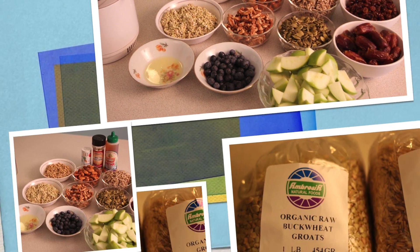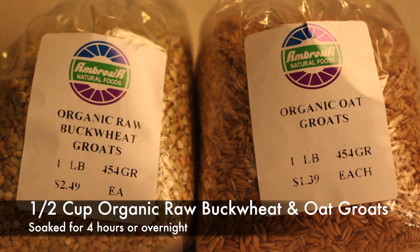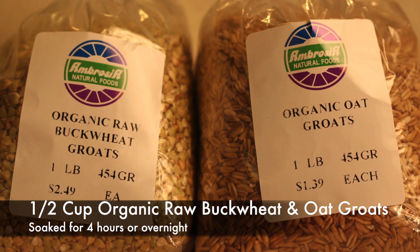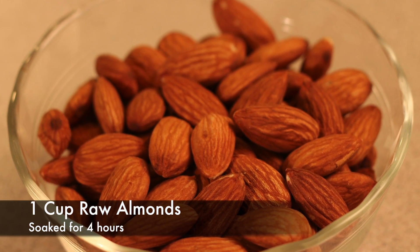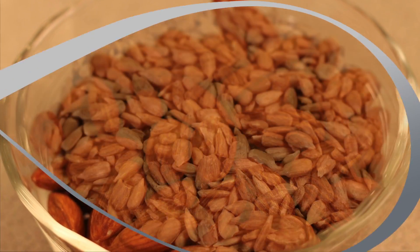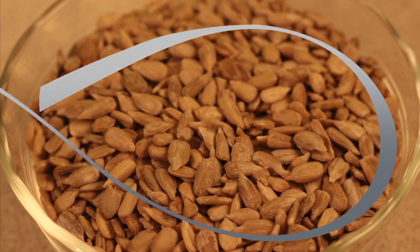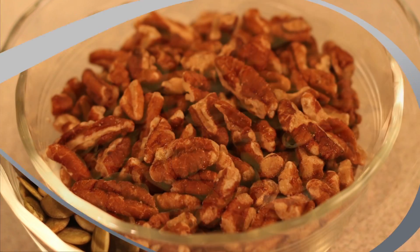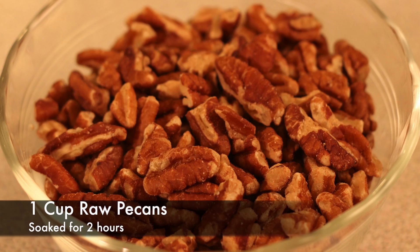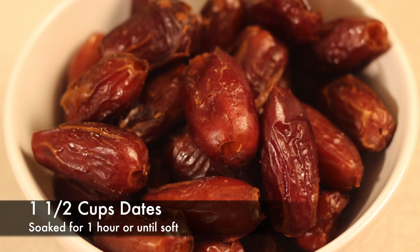Here's what you'll need. 1.5 cups buckwheat grouts and 1.5 cups oat grouts, soaked for 4 hours or overnight. 1 cup almonds soaked for 4 hours. 1 cup sunflower seeds soaked for 2 hours. 1 cup pumpkin seeds soaked for 2 hours. 1 cup pecans soaked for 2 hours.